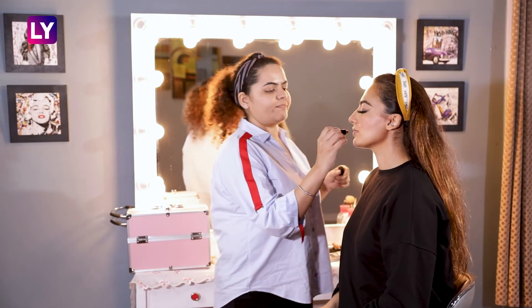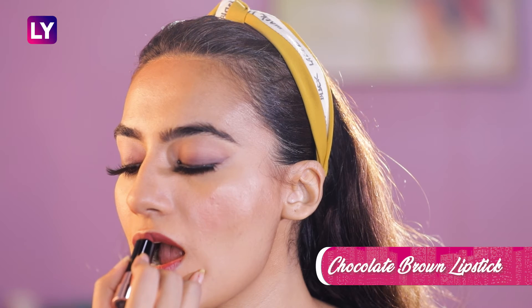Keeping the entire look monotone, we will be applying a dark chocolate brown lipstick to finish our makeup. Here's the final look that you can wear for the next wedding you're planning to attend.